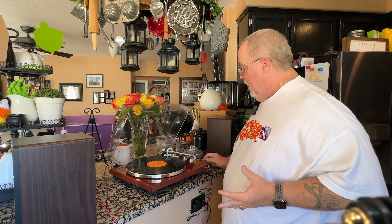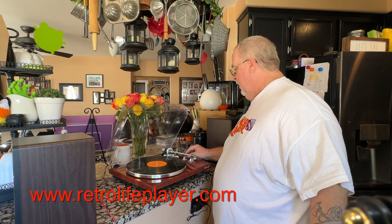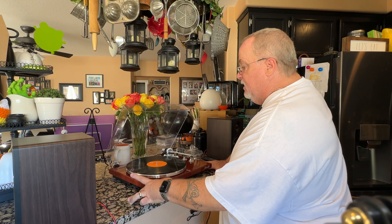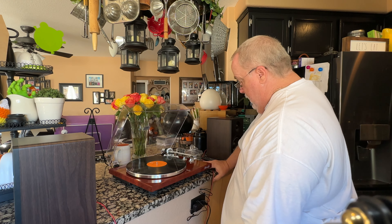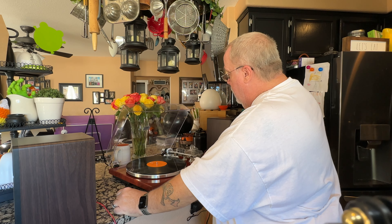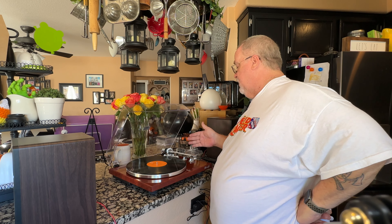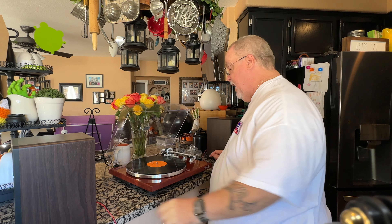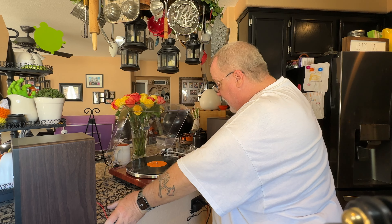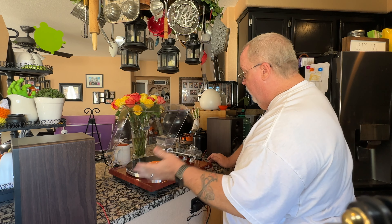I still prefer my Fluance turntables because I like the tonearm better and the metal accoutrements instead of these plasticky knobs. But there is not one thing wrong with this turntable — this is amazing. I love the fact that it broadcasts Bluetooth; with a pair of powered speakers I can put them anywhere in the room and still get the music. That is a really nice feature. The only issue I had was the anti-skate — I don't have a clue what they're trying to tell me on how to adjust that. The cartridge is an Audio-Technica, so it comes with a pretty decent cartridge. If you're in the market and the Fluance is a little too high-priced, maybe this is where you go — it's beautiful, functional, and wonderful.